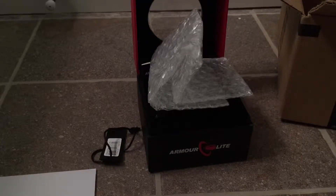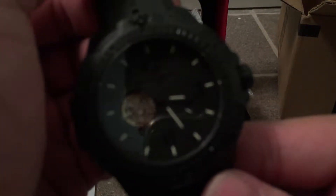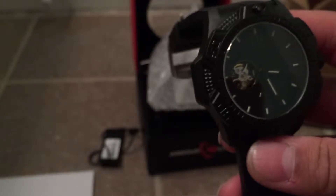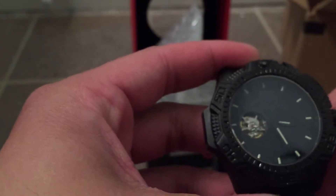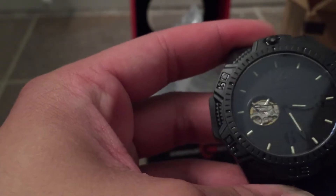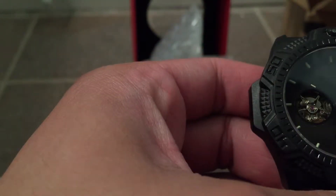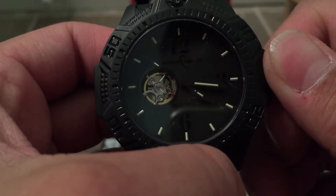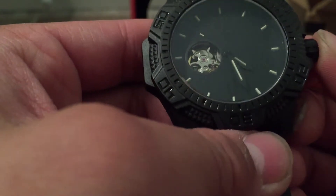Let's go ahead and set the time — keep in mind this is actually about 10 minutes fast. It is approximately 4:27, so let's set that. With this watch — does it have a pull-out? Yeah, it does. It's quite a firm crown movement there. So, 4:27-ish — that's close enough for me right now. I'll wind it up just a bit.